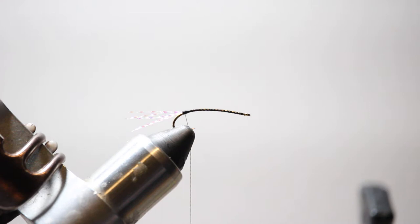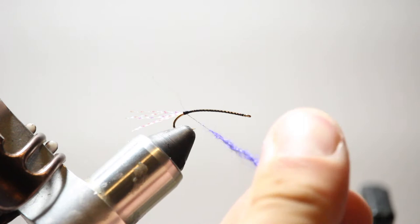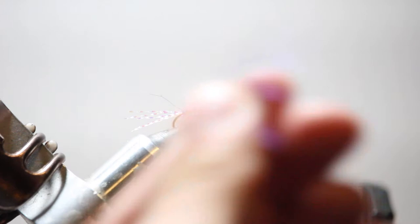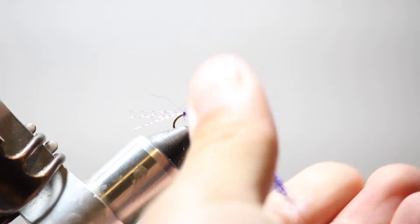I'm going to take this violet semi-seal and get a big pinch of this dubbing, then dub it straight onto the thread — I really never use dubbing wax, I just rub it right onto the thread. I'm going to start back here at the base of the crystal flash and start wrapping, creating the body of the fly, working towards the eye of the hook. I'll take another pinch of dubbing, dub it on the tying thread, and start working my way towards the front, building a fairly even body.